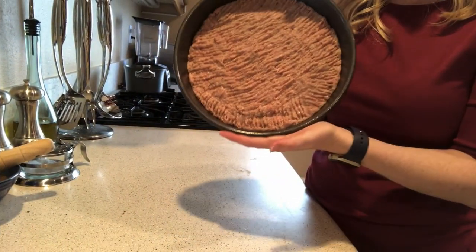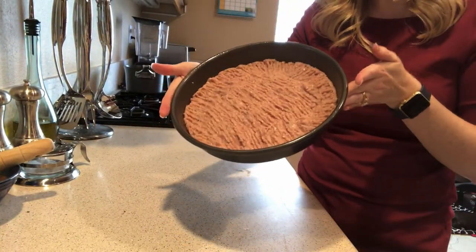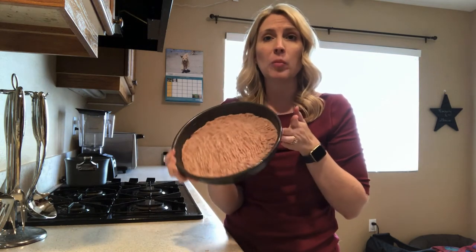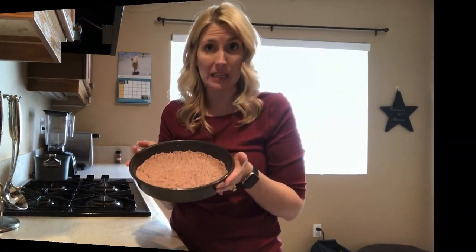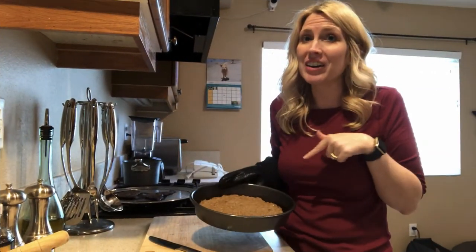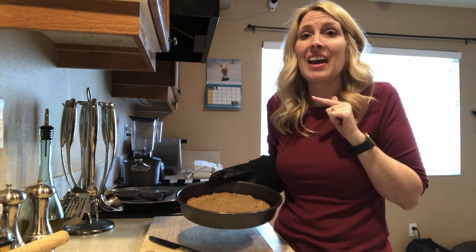I've got the mixture pretty even all throughout the pan. The oven is preheated to 325 degrees, the mixture is in the baking pan, and I'm going to pop it in for 60 minutes.